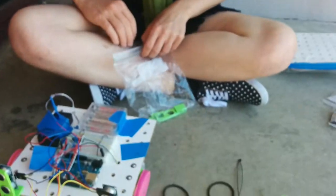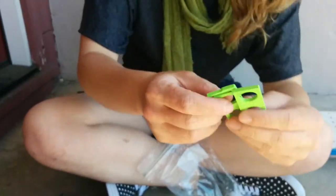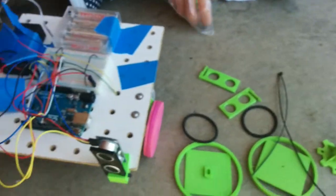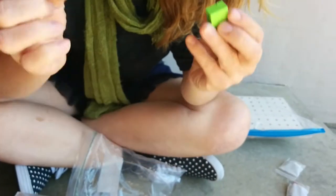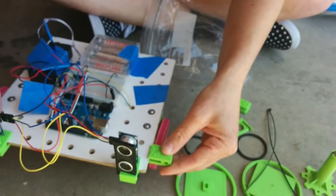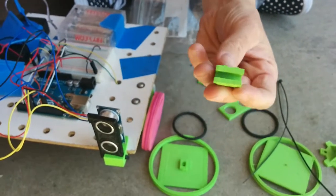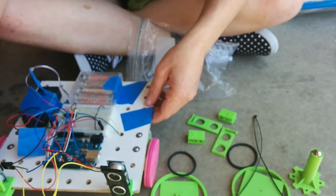And then we've got this part, which is the sonar holders — there's two of these. And the deck holders — there's two of these as well. The deck holders just go right on to the deck like that, as you would expect with a name like deck holder.